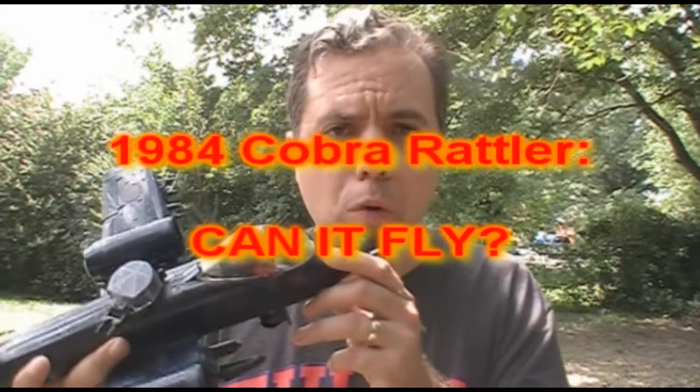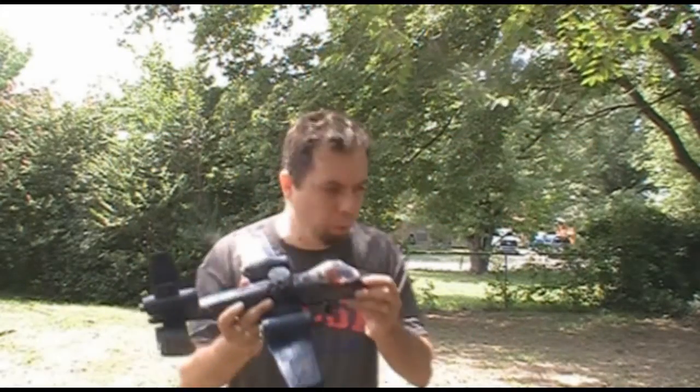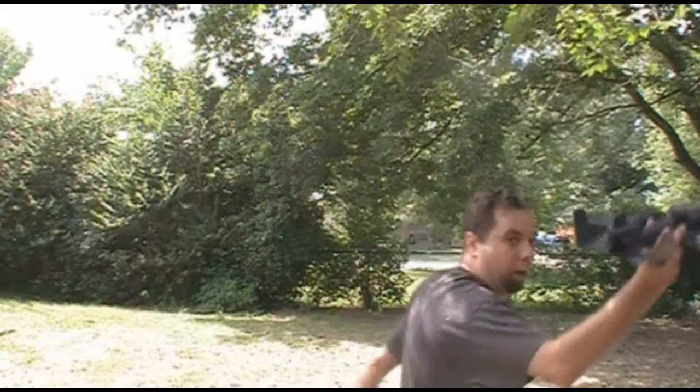And we'll start out by testing the 1984 Cobra Rattler. Okay, I'm not going to throw it. How about I just review it instead?